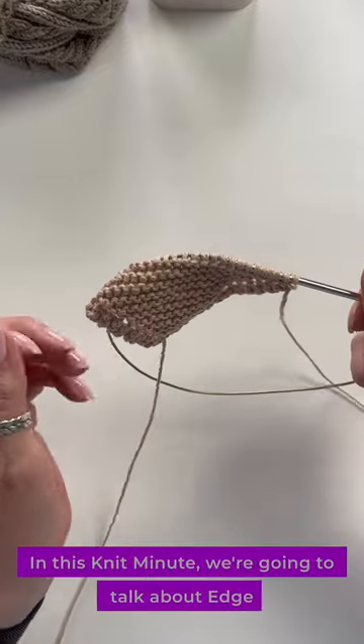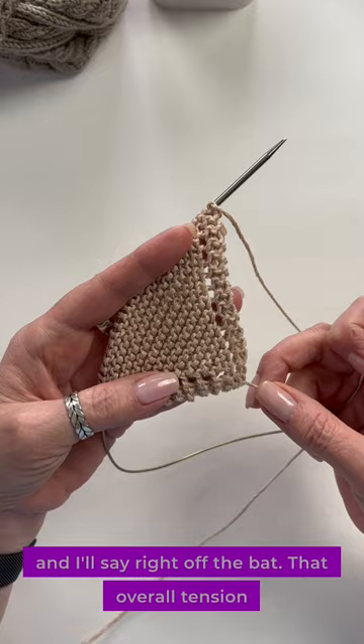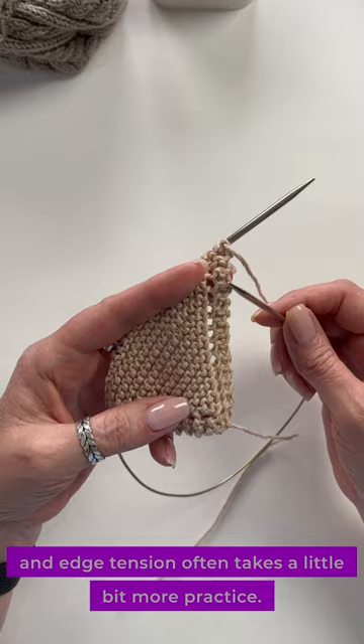In this Knit Minute, we're going to talk about edge tension. Overall tension is something that takes practice, and edge tension often takes a little bit more practice, so it is tough for beginning knitters. But here's something you can focus on while you're knitting.